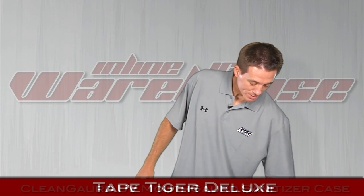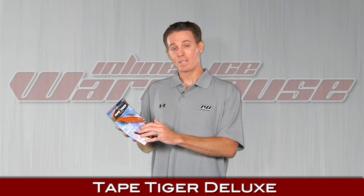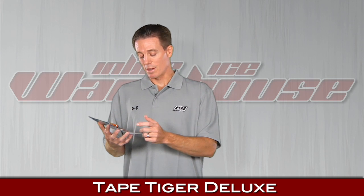Next up, we have a new product called the Tape Tiger, kind of an all-in-one hockey tool. The best feature is it cuts your old tape off your blade easily. It has a nice razor blade in there and even comes with a spare one. It also has a screwdriver, a bottle opener, and it deburrs blades for the ice players. That's the Tape Tiger.